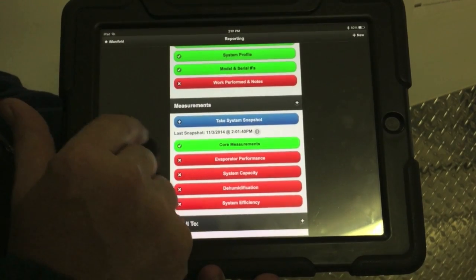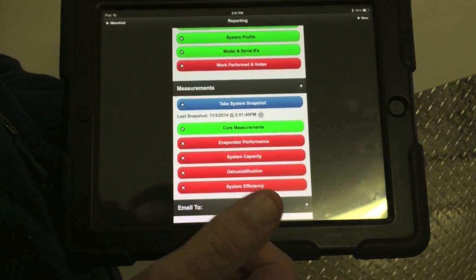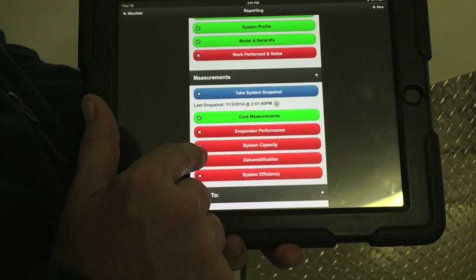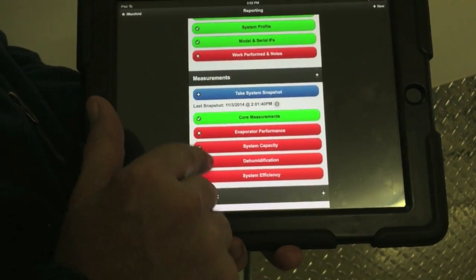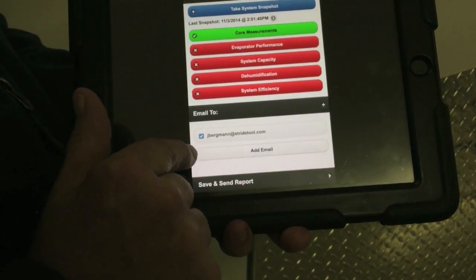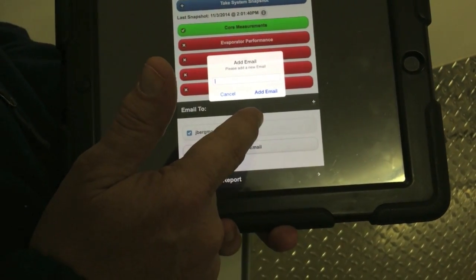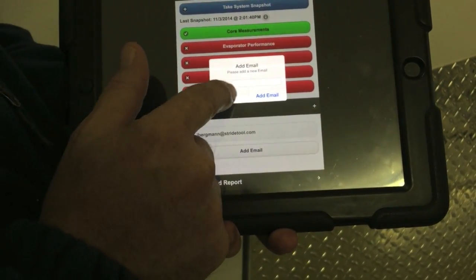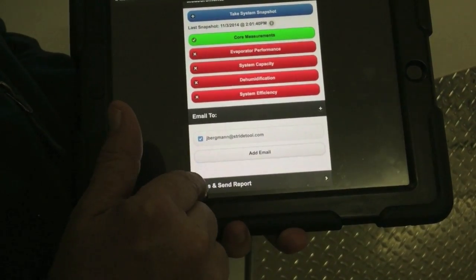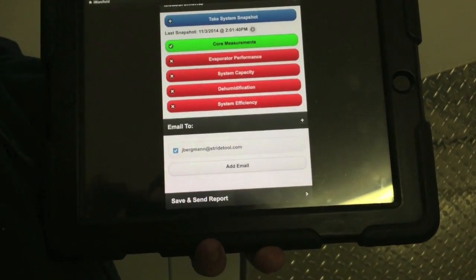For the refrigeration system, we only pulled in the core measurements because we're really only measuring superheat, subcooling, and pressures — not making calculations of evaporator performance, system capacity, dehumidification, or efficiency. So in this case we just want to send a bridge report or a shorter report. In the email section, you can add an email for the customer, homeowner, or manufacturer — whoever you want that to go to. In this case we're going to hit cancel. By default, my email is selected as the contractor, and all I do then is hit 'save and send report.' That data goes out, we hit OK, and in a few minutes that report will hit my email.